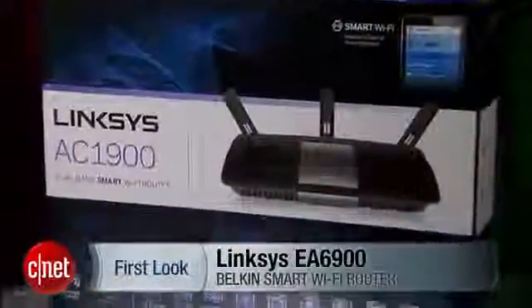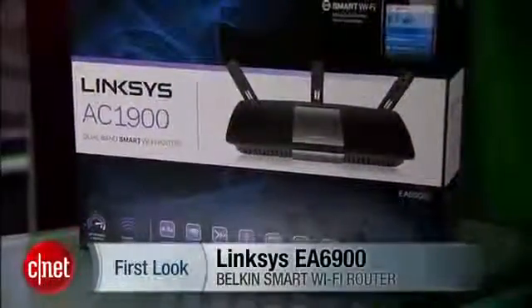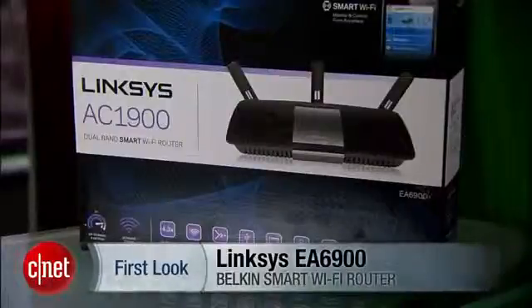Hi guys, Dong Ngoz here. I'm back from my vacation and that means the flow of technology development can once again continue. The proof? Well right here. This is the latest from Belkin, the Linksys EA6900 Smart Wi-Fi Router.